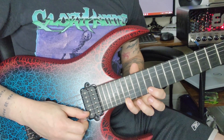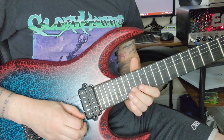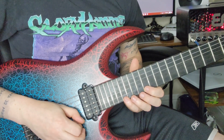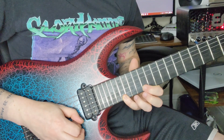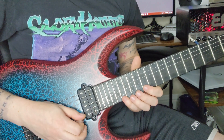Think of it this way: you already know how to do this shape. All we have to do is take that exact same shape but just stretch out these two fingers — boop, boop, boop. So one more time between the two.